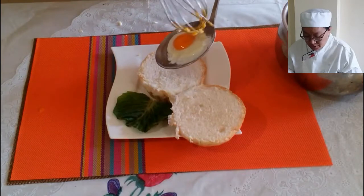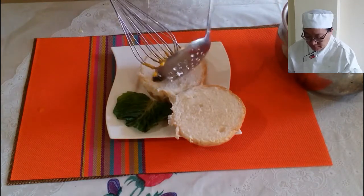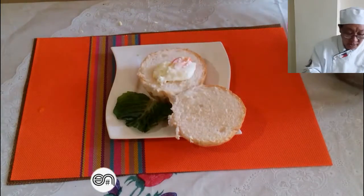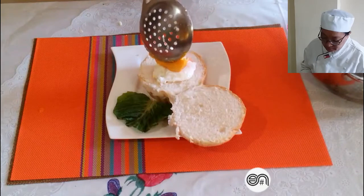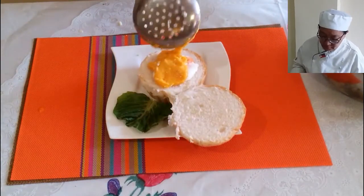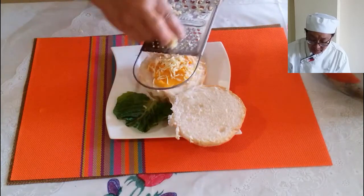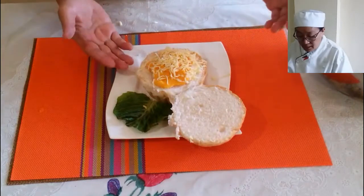With our hollandaise sauce still warm, we are now placing our egg on the sandwich and pouring the hollandaise sauce over the poached egg. You can also add ham or bacon, but here I just want to add a little cheese. You can use parmesan cheese, white milk cheese, or mozzarella cheese. This is now our eggs benedict with our hollandaise sauce.